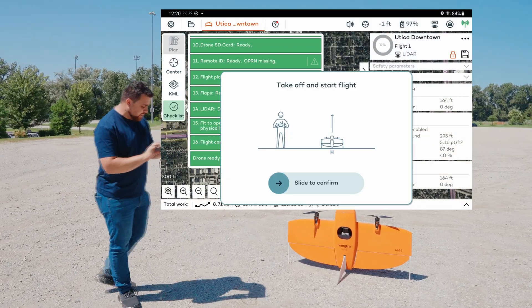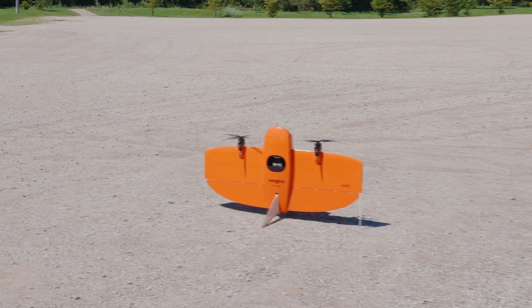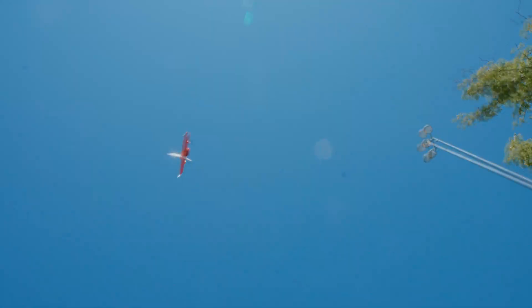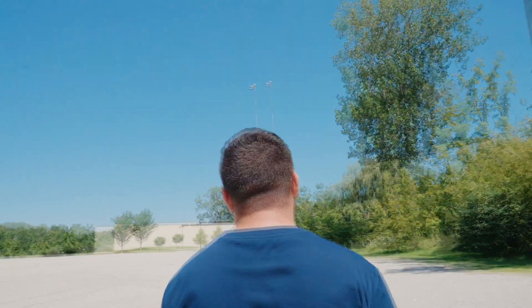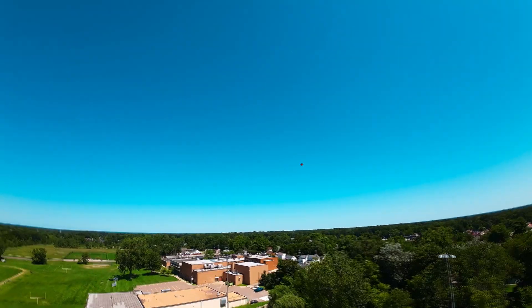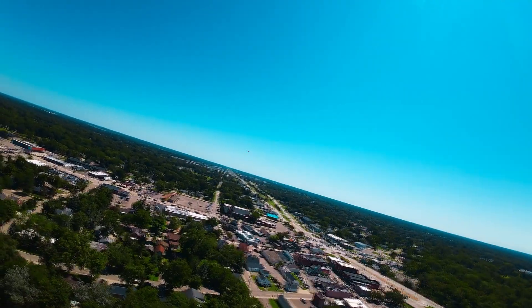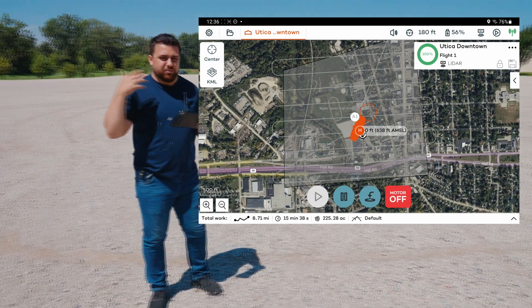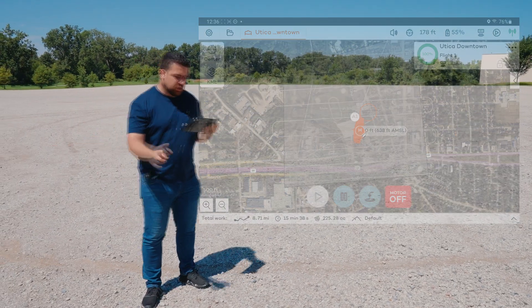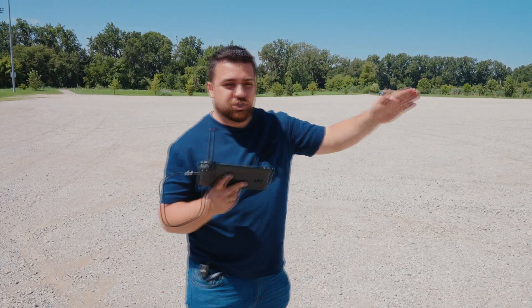I hit the play button and slide to confirm. The drone takes off and gains altitude. Now it's doing a calibration circle — that's it calibrating the IMU and the LiDAR sensor as well as other components. After that it will head over to the starting location to begin collecting data.